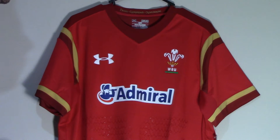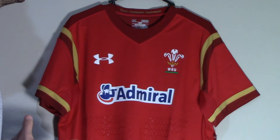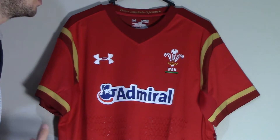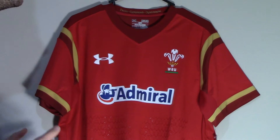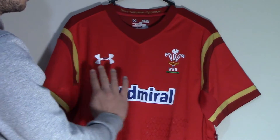Today we're going to review the brand new Wales home jersey to be worn at the 2015 Rugby World Cup. Available in supporters or game day short or long sleeve versions. Today we have the short sleeve fans version. Be sure to note that the authentic players version lacks the admiral sponsor.